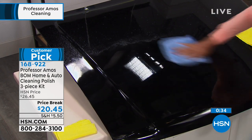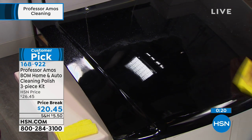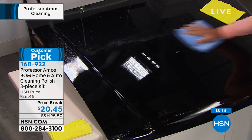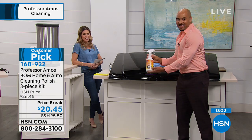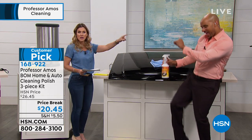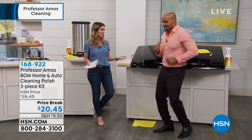You can almost see the reflection of the lights in it. Hello shine, hello saving money on car details. Use this inside and outside your car — on the windshield, the interior — and replace that big bucket of cleaners that takes four to five times longer. It's a two-step completely waterless process and you get 30 applications in one 32-ounce spray bottle. That's the Bomb — Best Overall Method — chamois and microfiber cloth included. For 15 years, Professor Amos has been bringing the most innovative ways to clean.